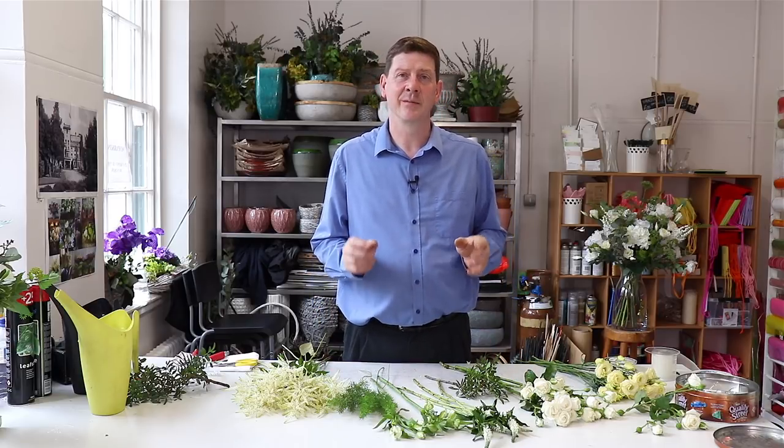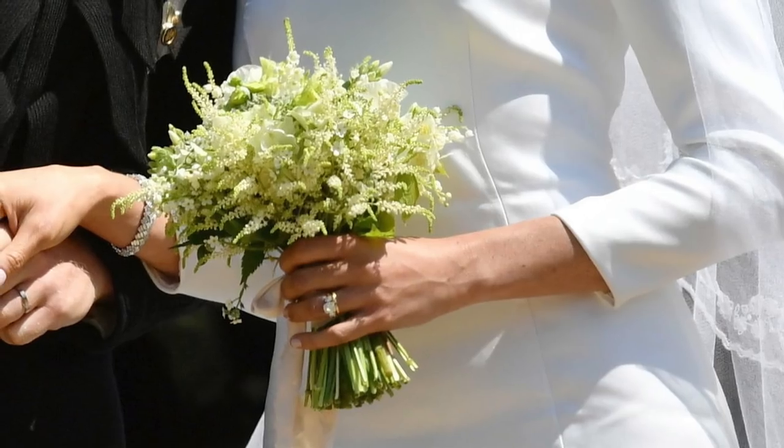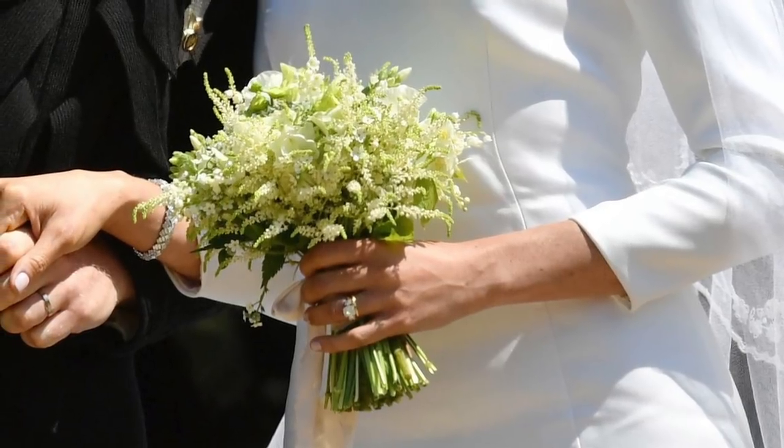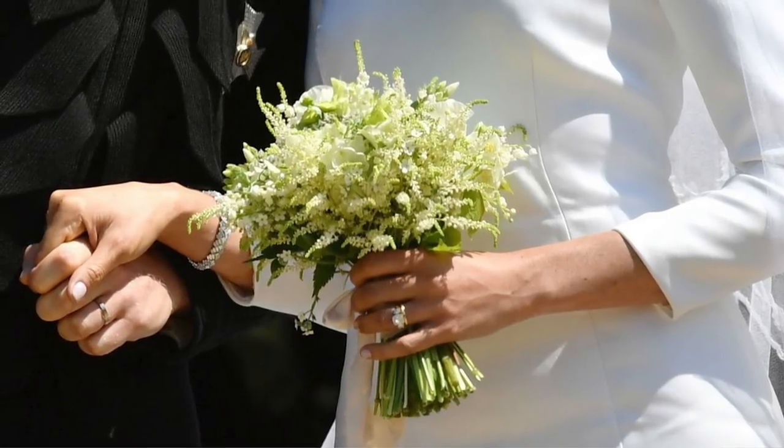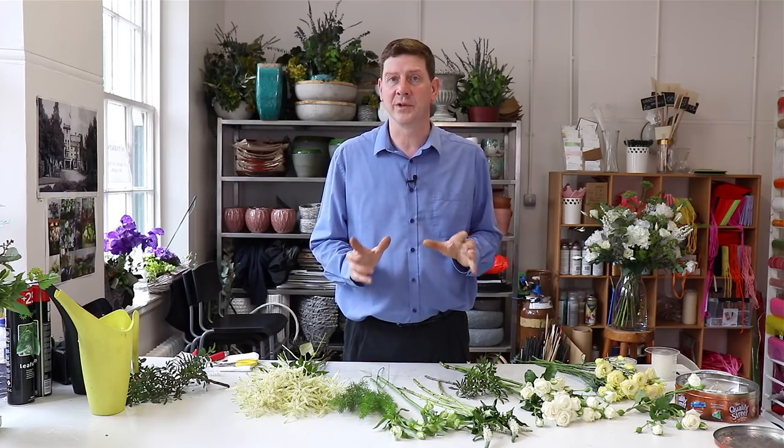Hello, welcome to Flower Juice. My name is John MacDonald and today we're going to look at a simple, classic wedding bouquet. This is really the Meghan Markle effect — if you watched the Royal Wedding and you liked her bouquet, this isn't an exact copy because we don't have Lily of the Valley and one or two other things, but it's going to give you a very similar effect.